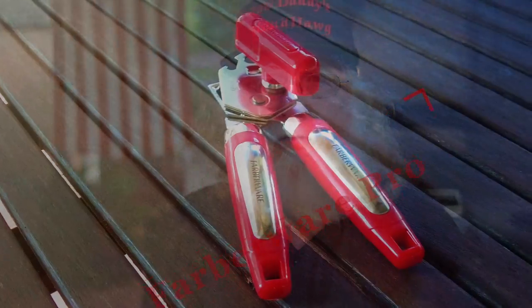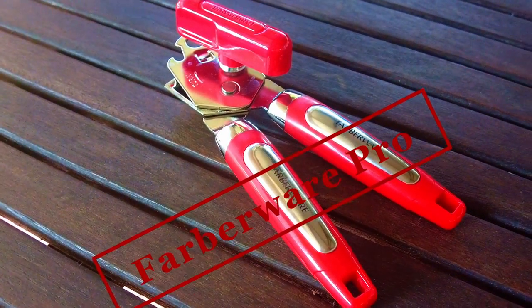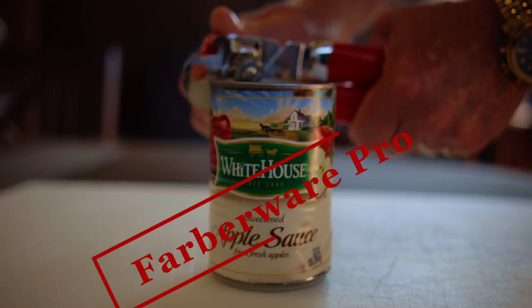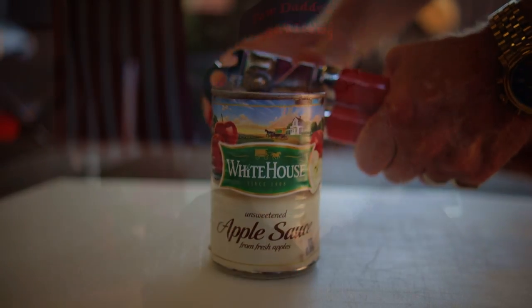My wife recently bought this Farberware Pro can opener from Wally World. Now I'm gonna try it out opening some cans of applesauce. Okay, it punctured the can, it worked for an inch or two, and now it's just spinning out.